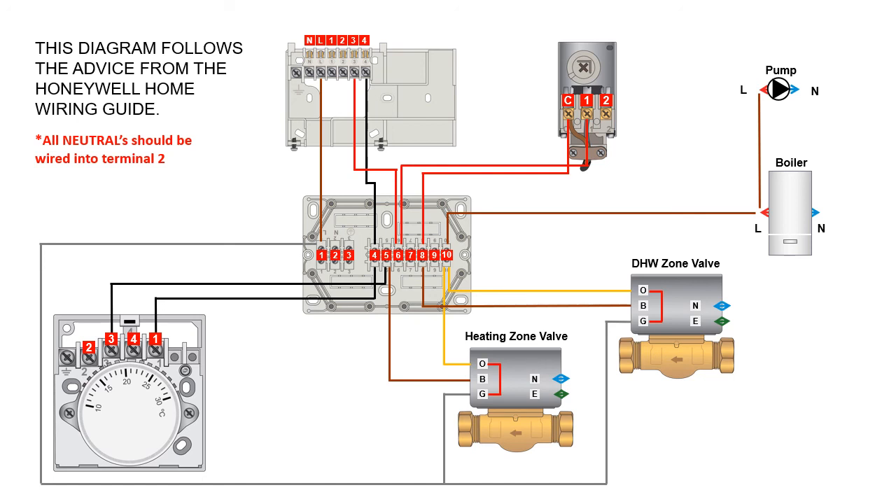All neutrals need to be wired into terminal two — from the zone valves, the boiler, the pump, the programmer backplate, and very importantly with a mechanical stat you need a neutral wire going from terminal two to terminal two of the stat itself. Any earth wires from any of the components also need to be wired into terminal three.